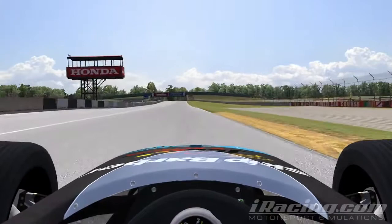Here's a lap of Mid Ohio in the Skip Barber. During qualifying, be sure to get a fast exit out of the last corner to gain a small amount of time.